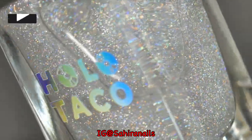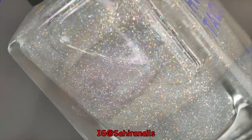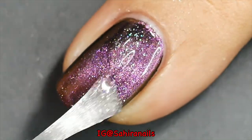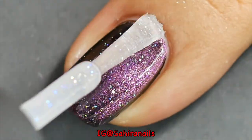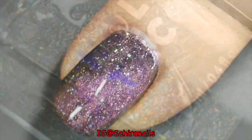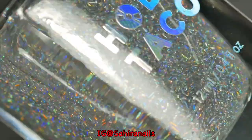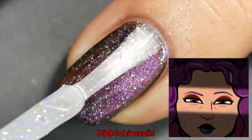For the stars on the galaxy, I'm gonna use this Scattered Holo Taco — one coat, of course. I've already got too many coats on my nails, but who's counting, right? One coat — don't judge me, okay.